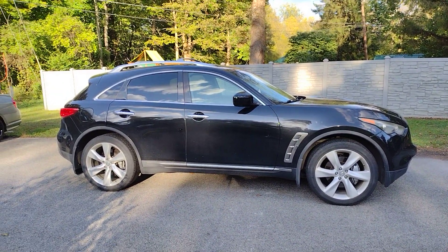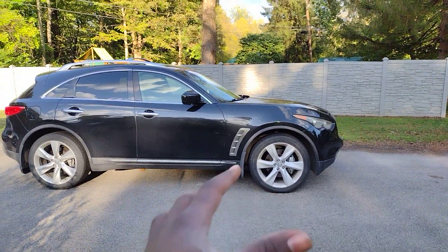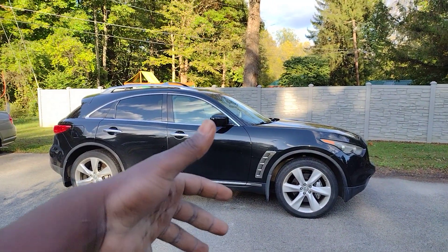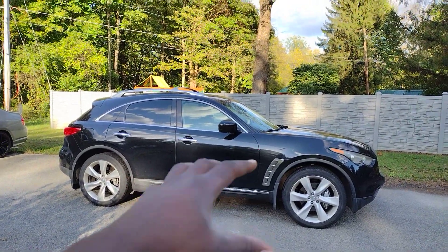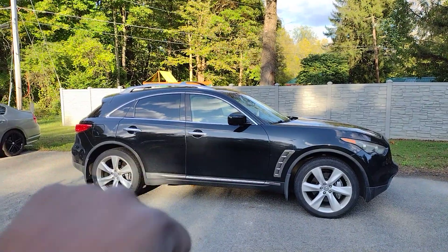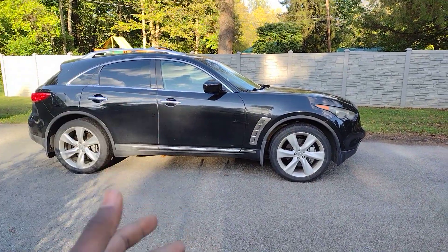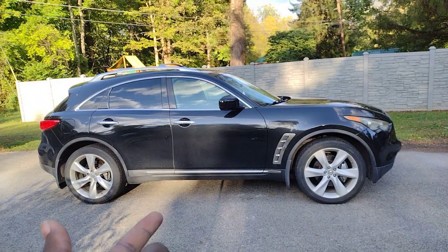A jack test is similar to the flex test that off-roaders usually do with vehicles, where they have the vehicle basically drive onto a setup that takes one wheel completely off. They want to see how well — or how badly — the vehicle will twist and flex and still be able to open doors, for example. I don't do any such vehicles.